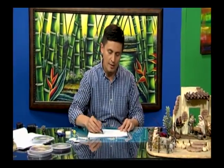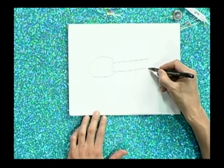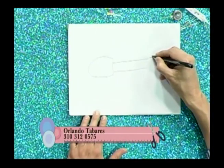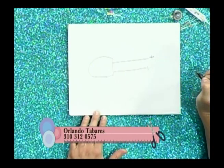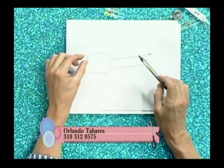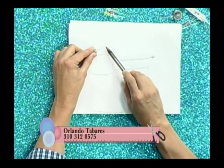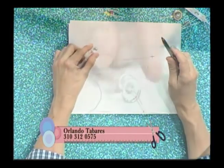Voy a dibujar un LED. El LED tiene dos patas: una es levemente más grande que la otra. La diferencia es muy poca pero la van a notar cuando lo tengan a mano. La más grande siempre es la positiva y la pequeña es la negativa. El más larguito es el positivo, el más corto es el negativo.